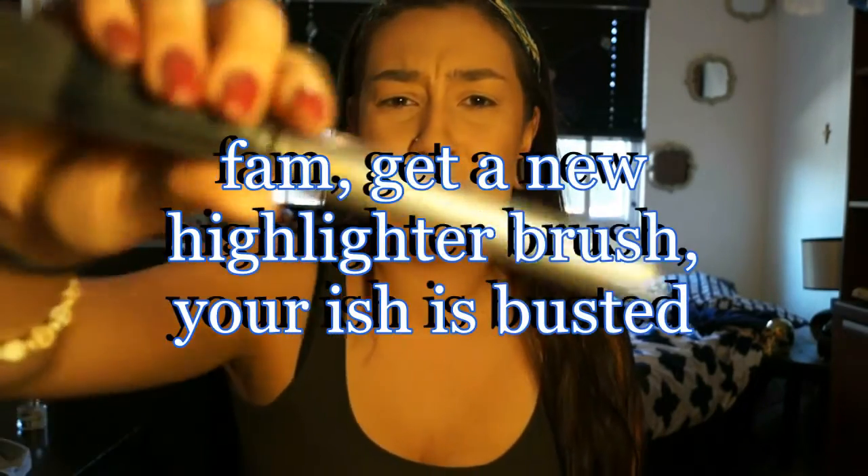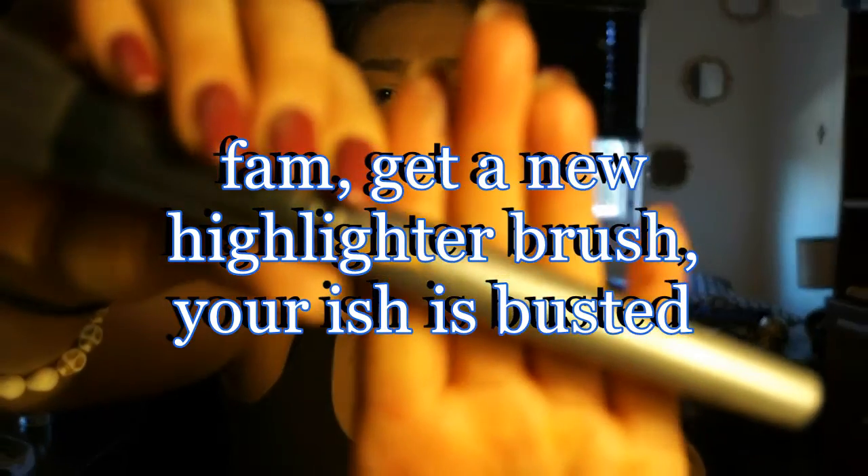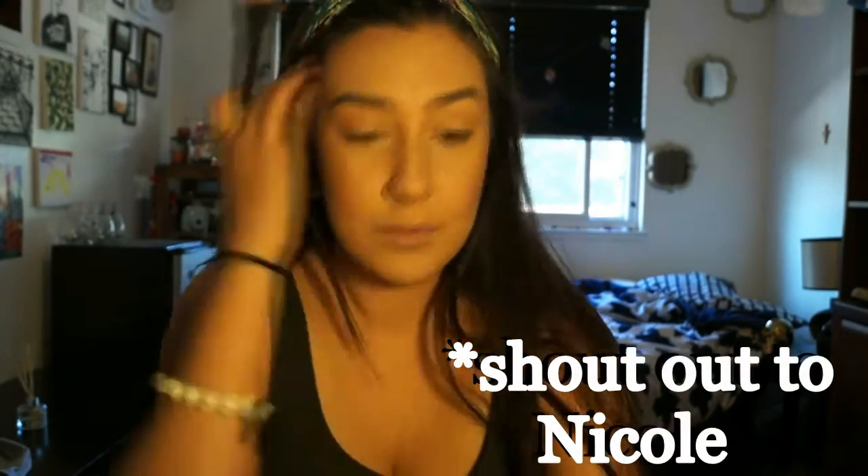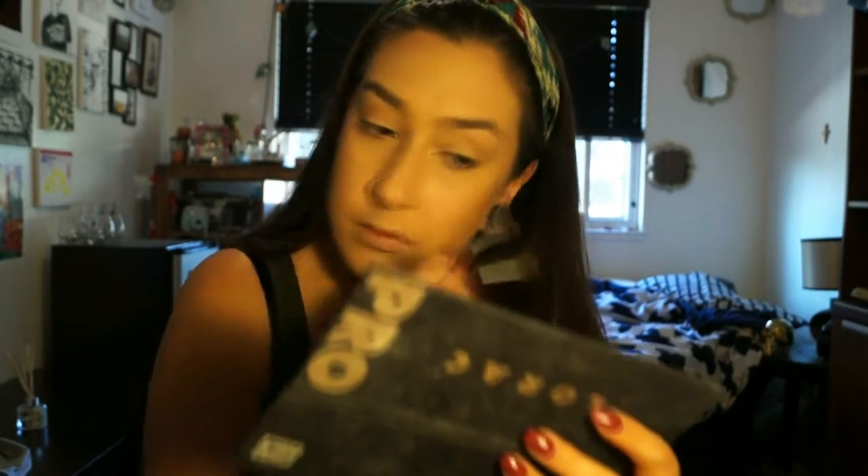Next I'm going to be using a Face Secrets duo fiber bronzer brush, but I'm actually going to use this for highlight. I'm going into the Lorac Pro palette and using the color Nude — just gonna put that on the apples of my cheeks, a little on the tip of my nose, and my cupid's bow. Then I'm gonna take some random brush and use the same color on my brow bone, and I'll tell you why in just a second.